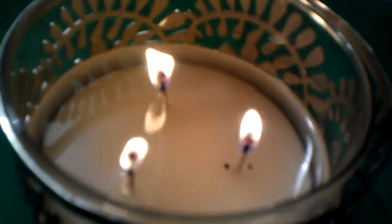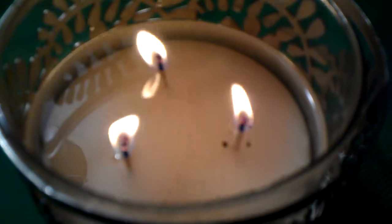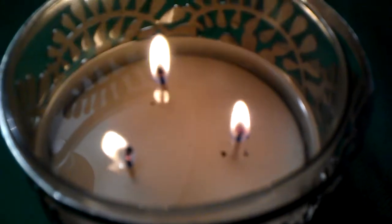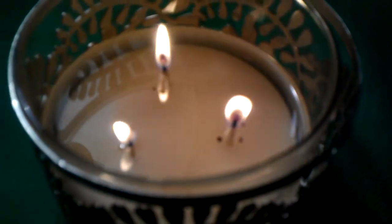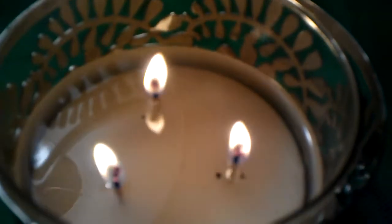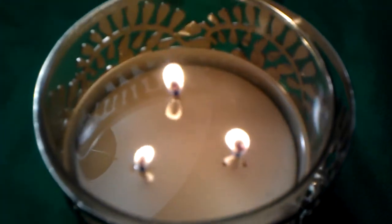The black specks that you see in there are just from me trimming the wicks, and I wasn't able to get those little particles out. But they're not taking away from the smell or the scent of the candle — they haven't hindered it at all.